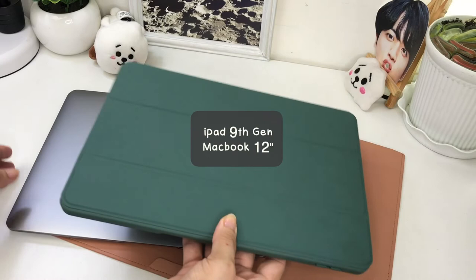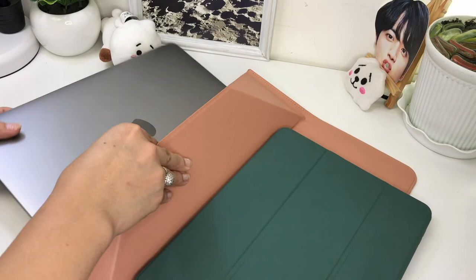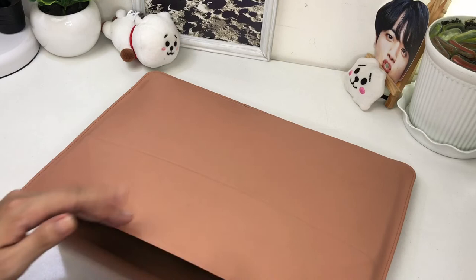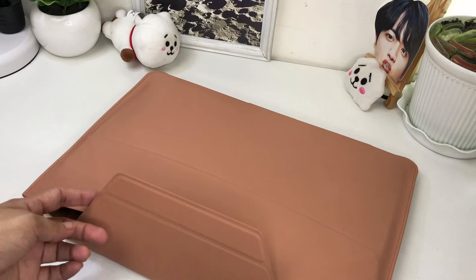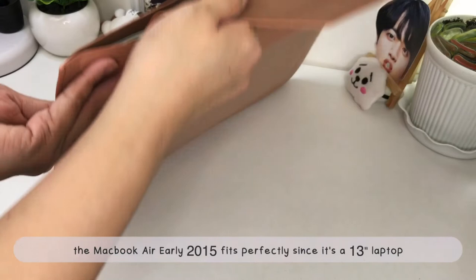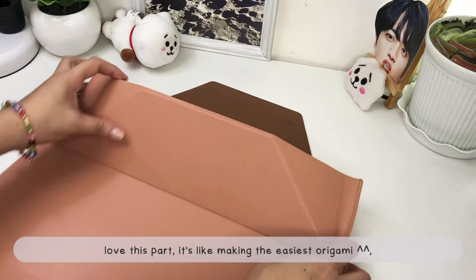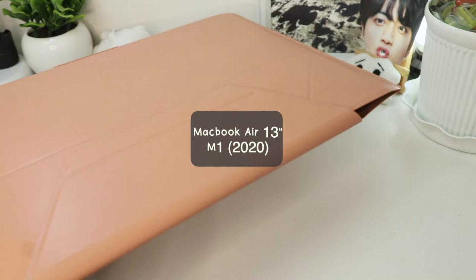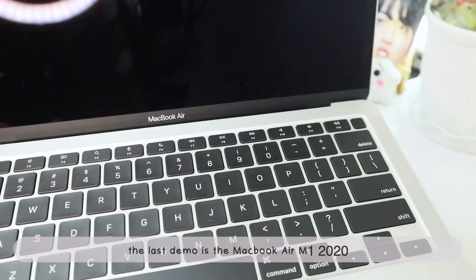Now let's try fitting two together. I have the MacBook 12-inch and the iPad 9th Gen. They don't fit together unfortunately, but having the iPad case removed may work — I just don't like my iPad unprotected though. The MacBook Air early 2015 fits perfectly since it's a 13-inch laptop. I also tried fitting two laptops together but the scratching sound scared me so I backed out. And we have the MacBook Air M1 2020 for the last demo — also a 13-inch laptop, so it's perfect.